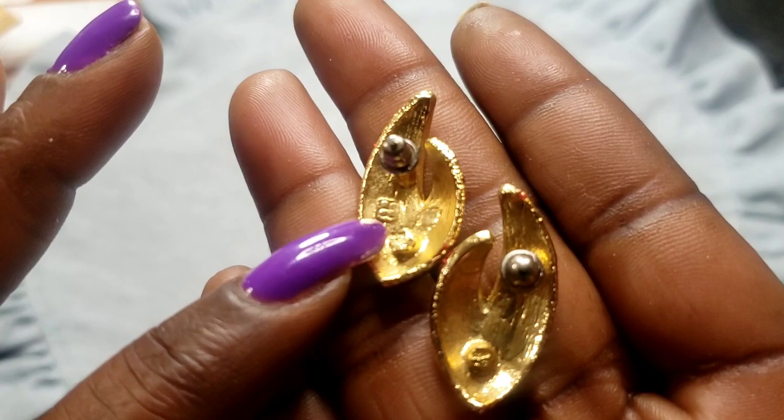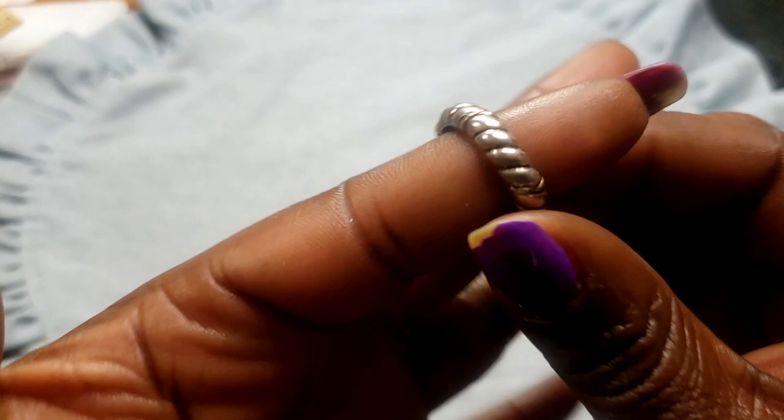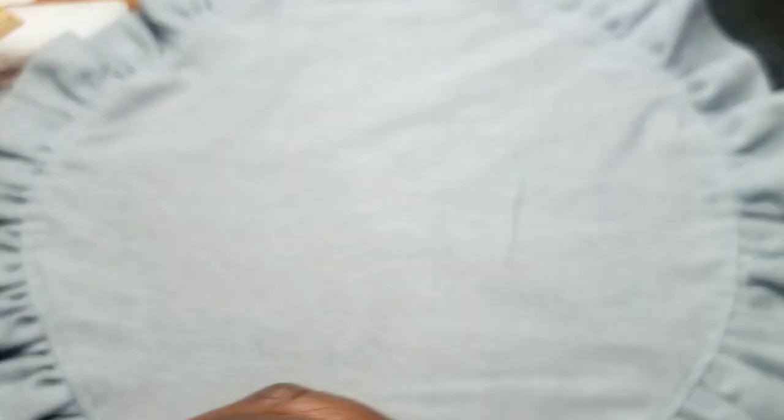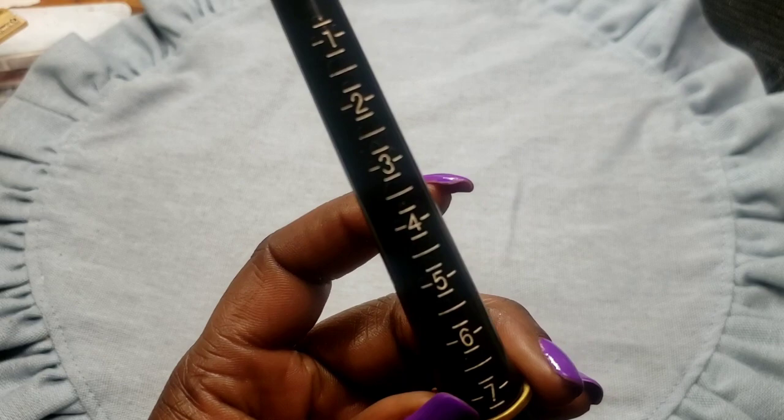Next we have this stretchy silver tone ring — anybody could wear it since it's a stretch. And next we have this ring with pretty lavender colors in silver tone — I touched it up with a pen because it had a little wear. It's a size seven, some change.